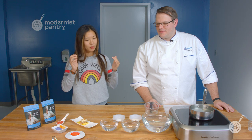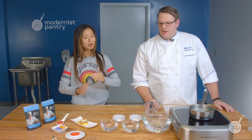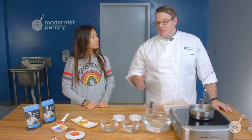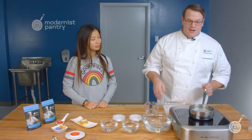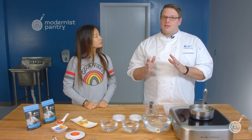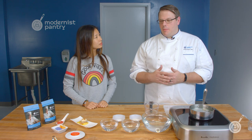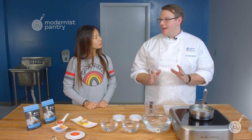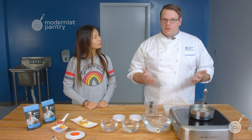Let's start with a little bit about spherification for anyone who hasn't checked it out before, because if this is your first time tuning in and you don't know about spherification, some of this won't make any sense to you. What this is called is reverse spherification, and to be more specific, it's frozen reverse spherification, which is probably the easiest entry gateway into spherification because it's the most forgiving type.